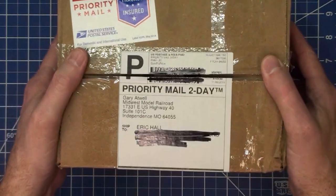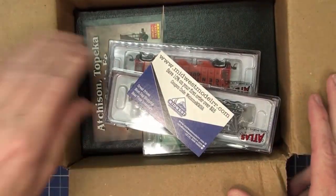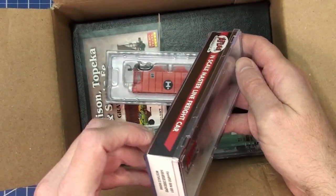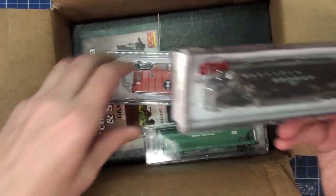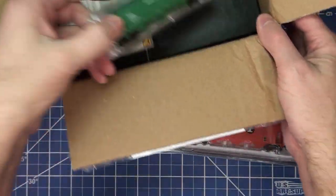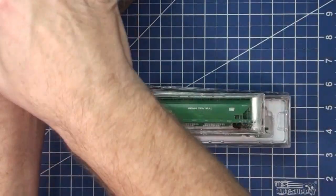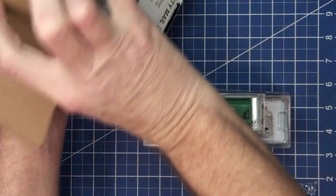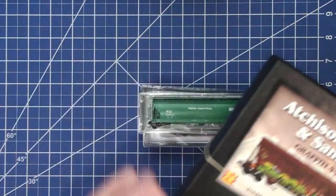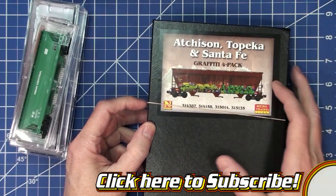For being expedient on the video I've already cut open the box and opened it, so I'll show you what's inside. We got our card, an Atlas item, another Atlas item, a Micro Trains, and a graffiti four-pack. This is what I've been waiting on.